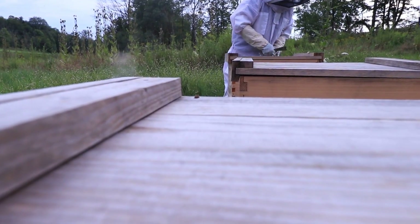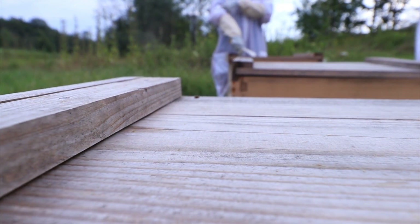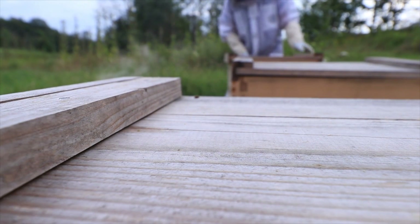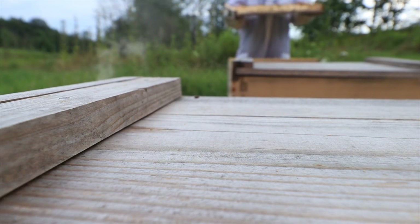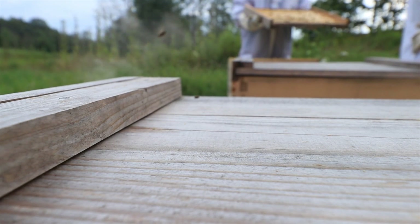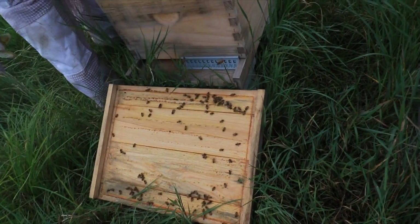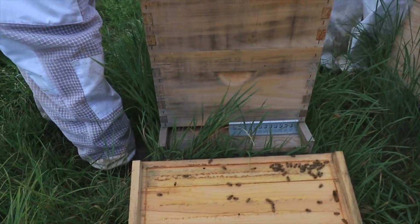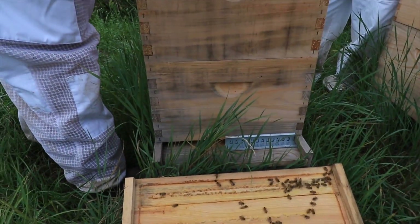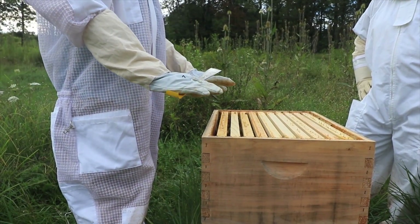What happens if one bee stings you — that stinger leaves a pheromone trail for other bees saying 'that's our target right there.' See how much propolis is on this one? That's not bad — it's actually good, it's an antibiotic. All they're doing is sealing things up and it acts like a screen.